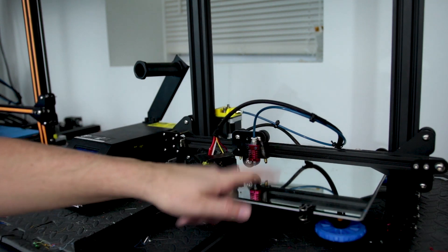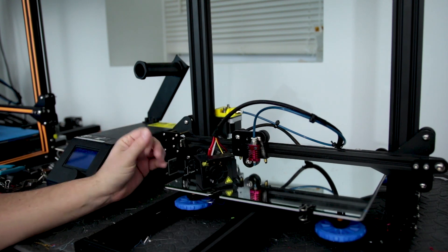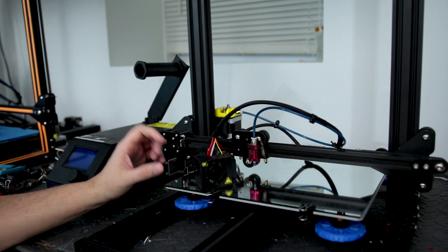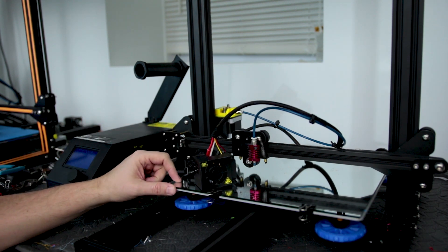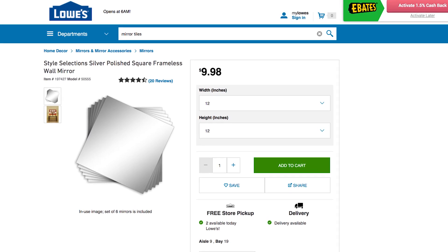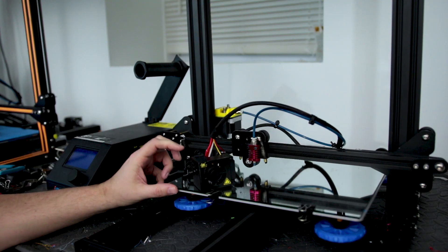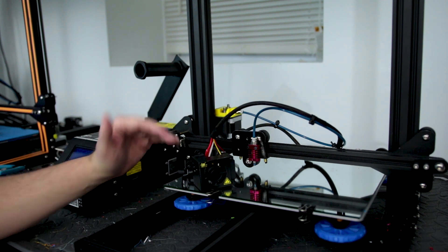I'm printing on a mirror right now — not glass, a mirror. I'm on a mirror kick. These you can pick up over at Home Depot or Lowe's. You should be able to buy a pack of mirrors for super cheap — like under 20 bucks for a handful of them — and they work perfectly because they're super flat.